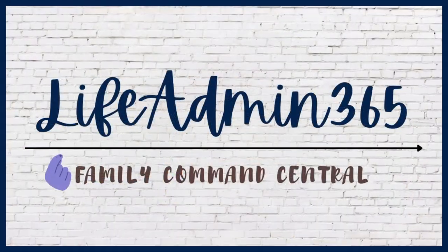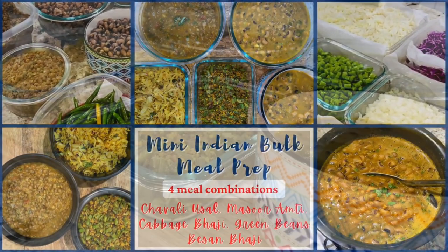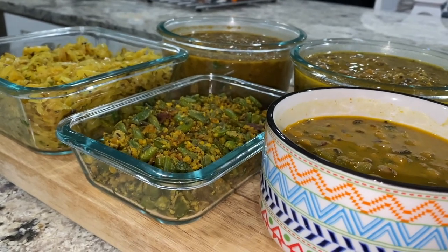Hi friends, this is Dipti. Welcome to Life Admin 365 and welcome to today's video. Today I'm sharing with you a mini bulk meal prep that I did on Friday.